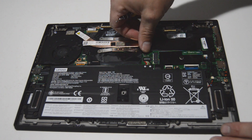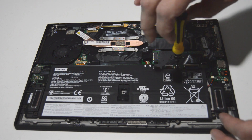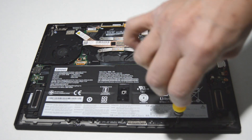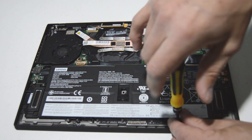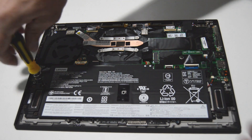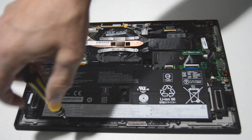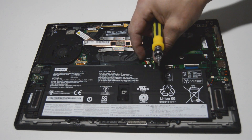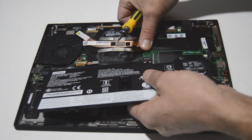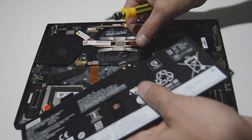The first thing we're going to do is disconnect the battery, so we'll go ahead and remove those battery screws. This type of connector just comes up and off — once you get that battery loosened, just push up on that connector and it'll pop right out.